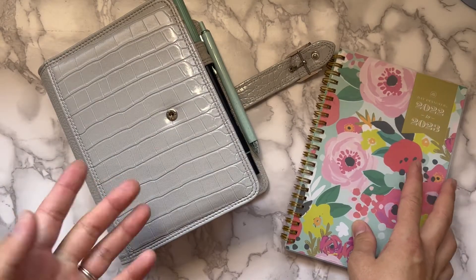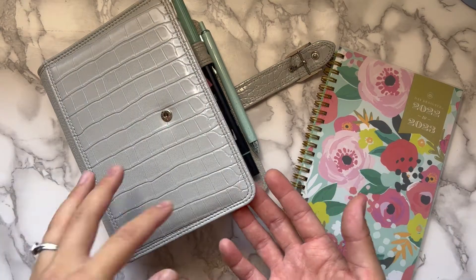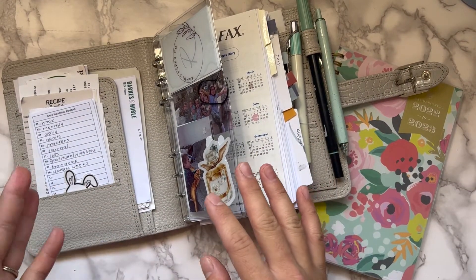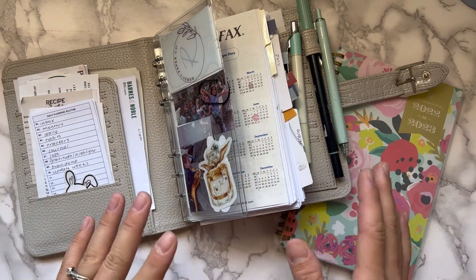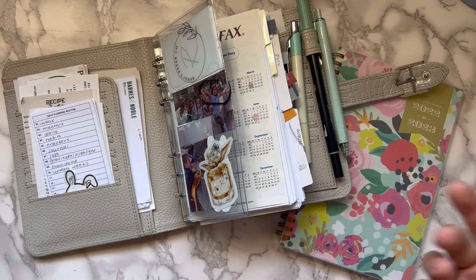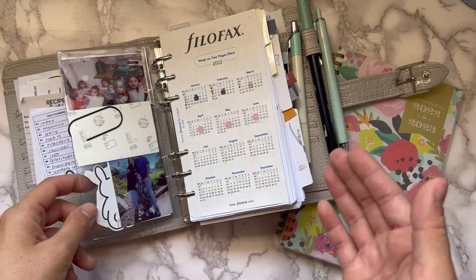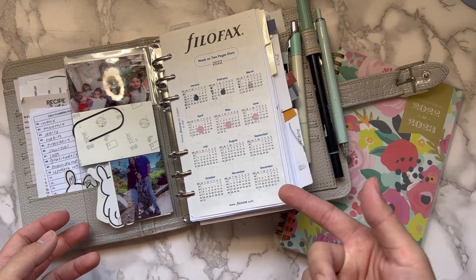I took out the weeklies from my rings because I was finding that I was doing a lot of flipping back and forth — either I'd be in my dailies and ignore my weeklies, or I'd be in my weeklies and ignore my dailies and then forget things, because there are things on my dailies that are not on my weekly. So I ended up taking the weeklies out of my rings.